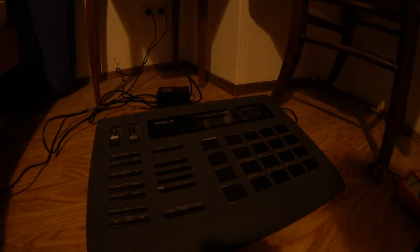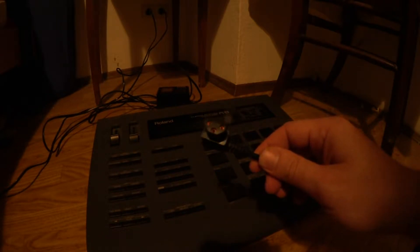Hello, today we have a Roland R8 drum computer here and the problem with that unit is that it won't fire up. I tested it already but it doesn't show a reaction, so let's measure if we have the voltages on the jack.